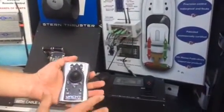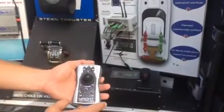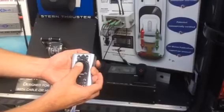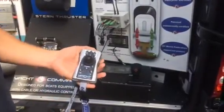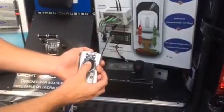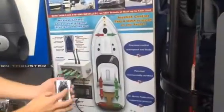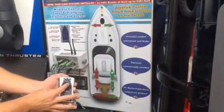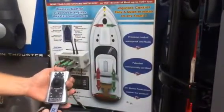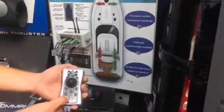Once you first take command with the wireless remote control — known as the Fusion — you're automatically in manual mode. Manual mode means whichever way you point the joystick, you're only going to engage your engines as opposed to engaging your engines and thrusters simultaneously. For instance, if I point it diagonally to say 2 o'clock, I'm only going to engage my port engine, pushing my bow to 2 o'clock. Same thing with the other diagonal — I only engage my starboard engine, moving me to about 11 o'clock. To switch to automatic mode, you hit the A button and a green light confirms you're on automatic.